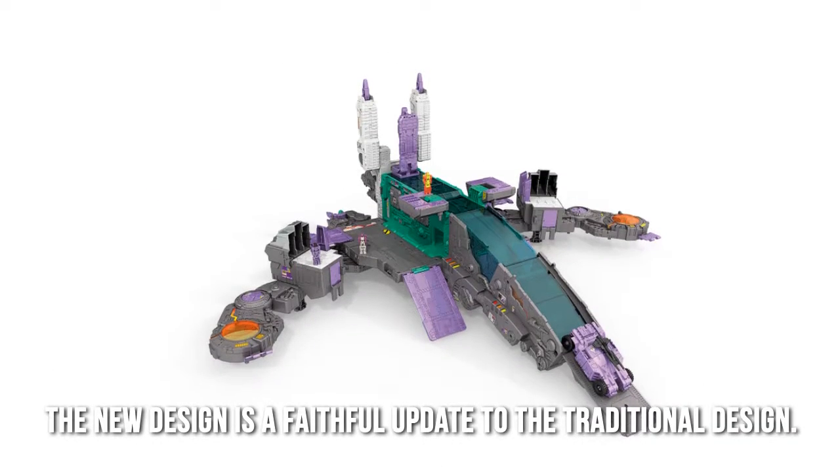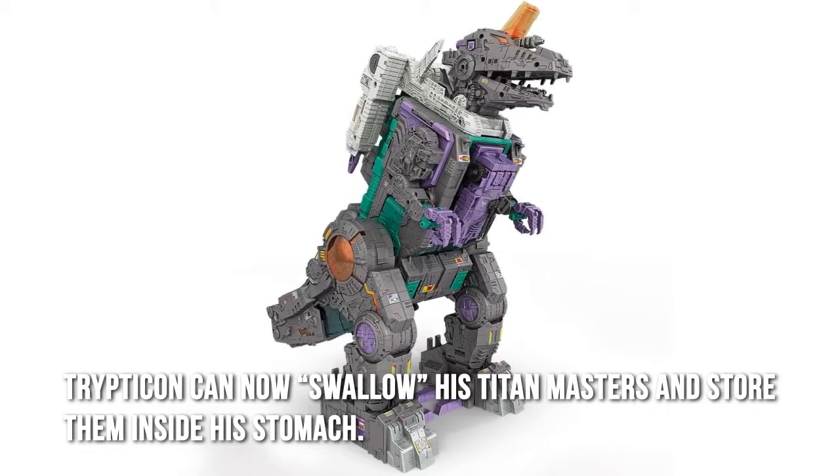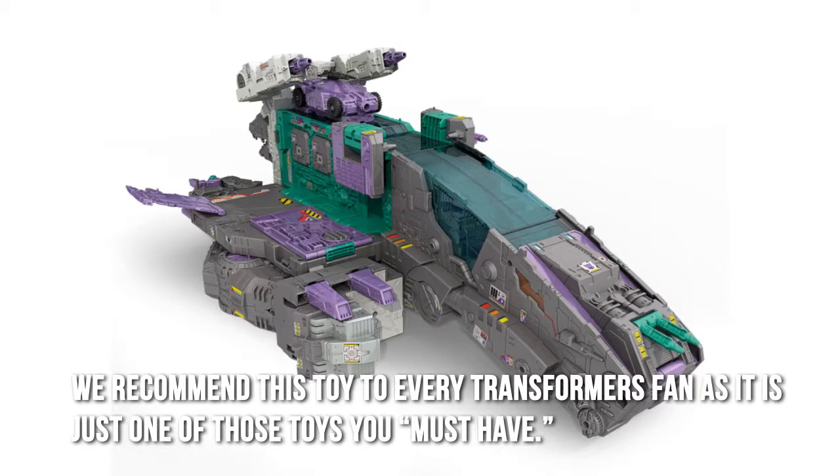The new design is a faithful update to the traditional design. Trypticon can now swallow his Titan masters and store them inside his stomach. We recommend this toy to every Transformers fan, as it is just one of those toys you must have.